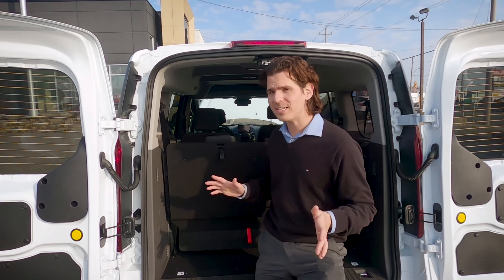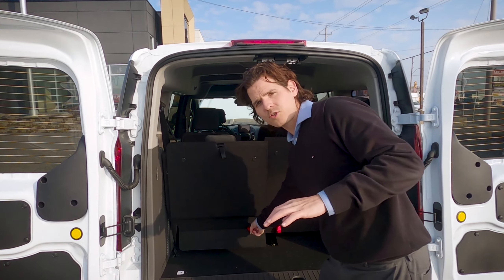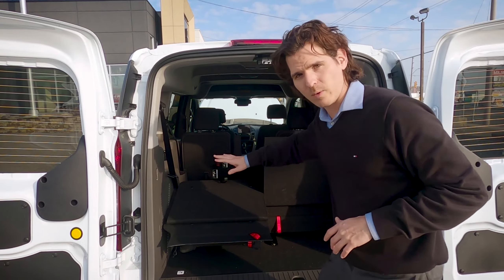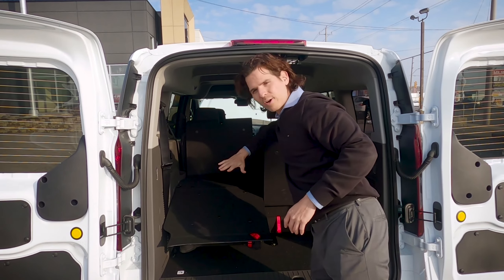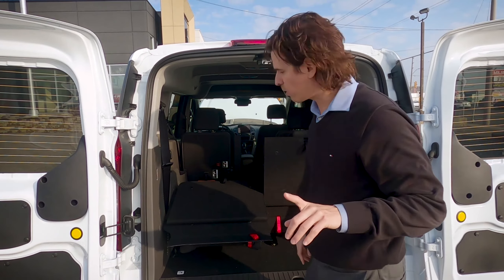If we want to just fold this down for easy storage, as you can see, we do have a couple of different levers. We're going to start off with the red one — just crank that up, and as you can see, it folds it down. In the back, we also have this little tray, so we can fold that up and over if we need a little bit of storage space, and then easily pull it back down. That's way number one.